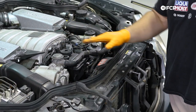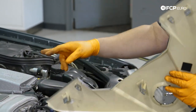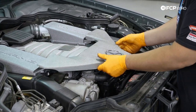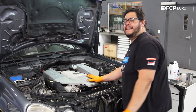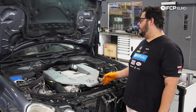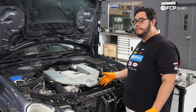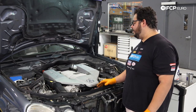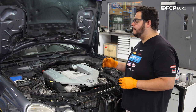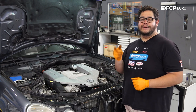Now we can go ahead and reinstall our beauty cover. For the beauty cover, just like we removed it, you want to make sure the six tabs are aligned — two on each air box, and then two up front, one on the reservoir and one on the reservoir bracket. And there you have it, my good people — another DIY in the books. Overall, a really straightforward job doing the serpentine belt kit on the W211. The M156 is fairly easy to work on up front. I highly recommend you remove the fan shroud assembly and the radiator support just to give yourself a little bit more breathing room. If you like this video, please give it a thumbs up, leave any questions or comments below, and if you want to see more DIYs like this, please consider subscribing. Thank you so much for watching — we'll catch you in the next one.